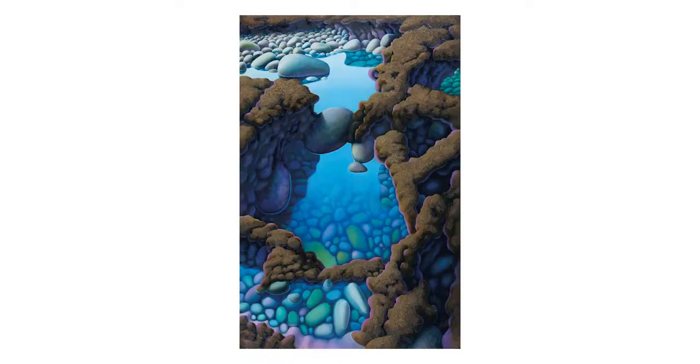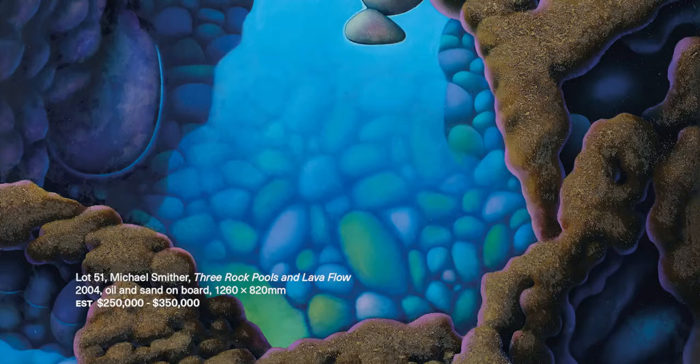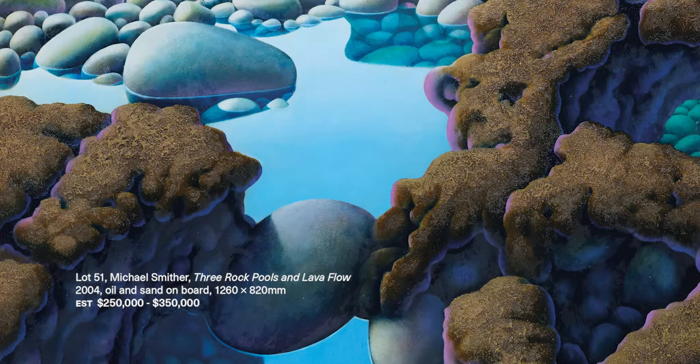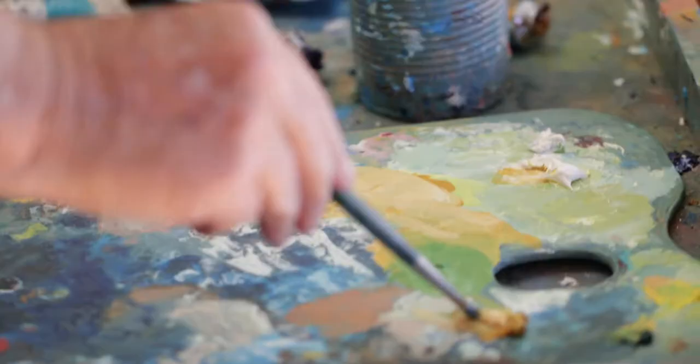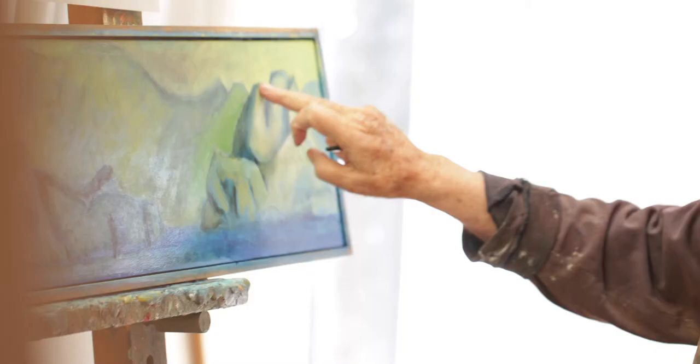Three rock pools in a lava flow. My technique is to paint in the ground of a painting for a start, and then paint it in again, and then paint it in again, and alter it and push it around until it seems to be in the right place.